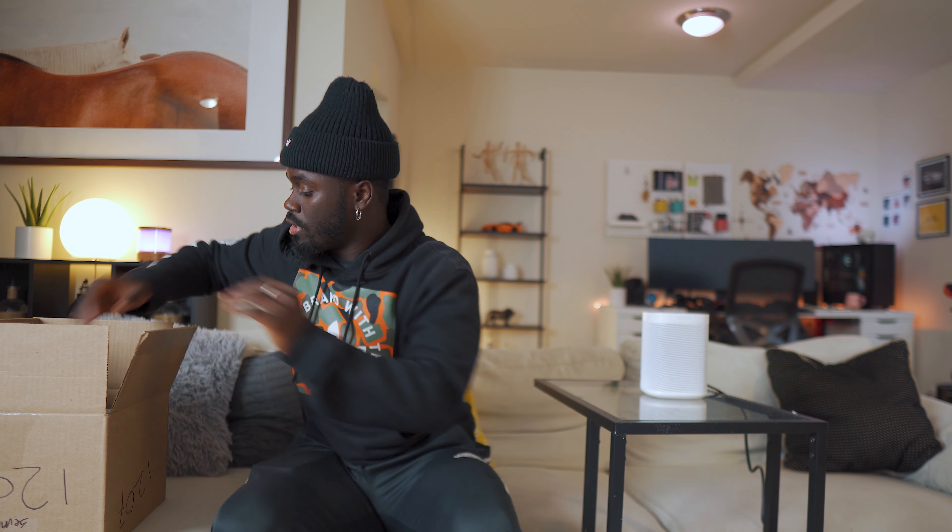My speaker finally came — the Sonos 1 Generation 2. Not the Sonos 1 SL, which is a lesser version than the Sonos 1. I'll get into the differences, but let me just unbox the Sonos 1 Generation 2 and show you guys what it looks like. At the end I'll give my review for those buying the Sonos 1 Generation 2 or just the Sonos One itself.